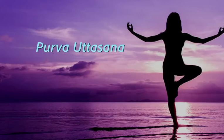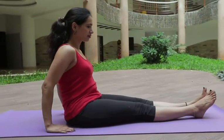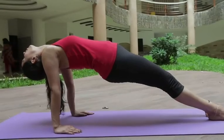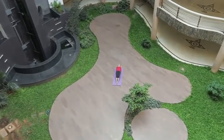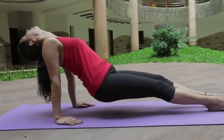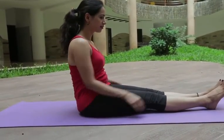Purva Uttasana: stretch your legs straight and lift your body with the help of hands. Your neck should be straight. While lifting your body you should breathe out. Again come to the normal position of the body by breathe in.